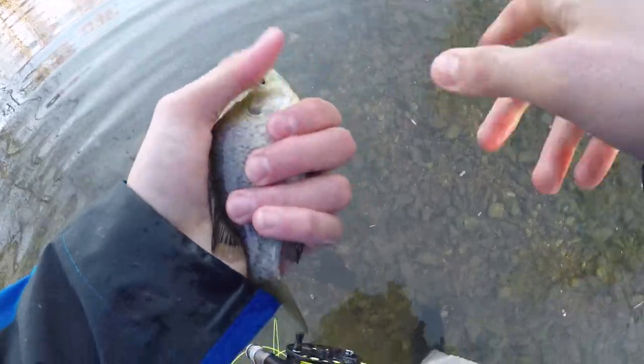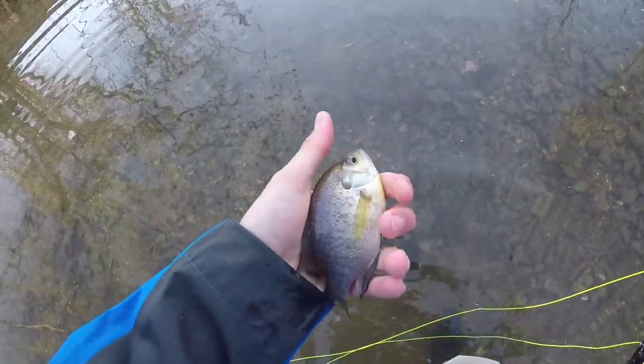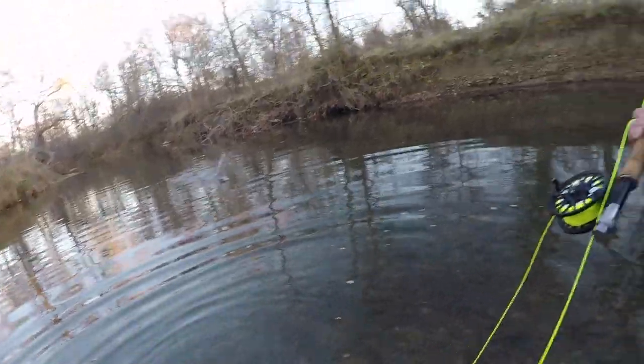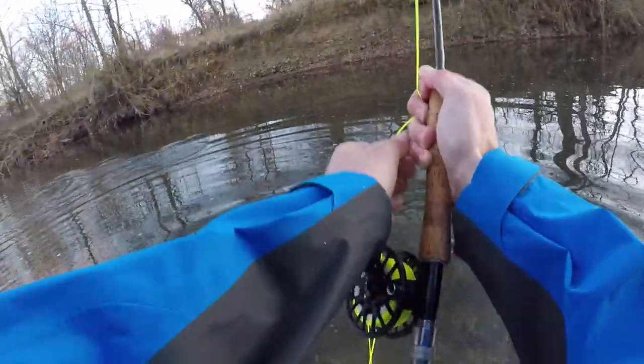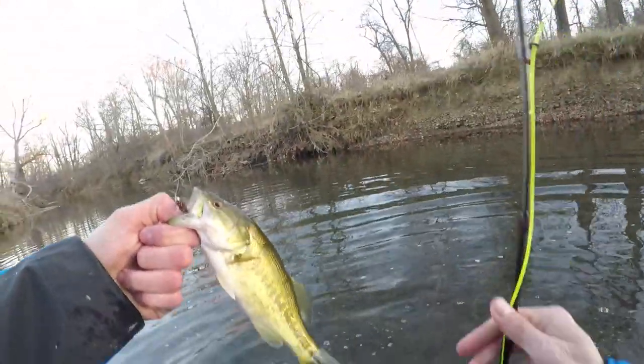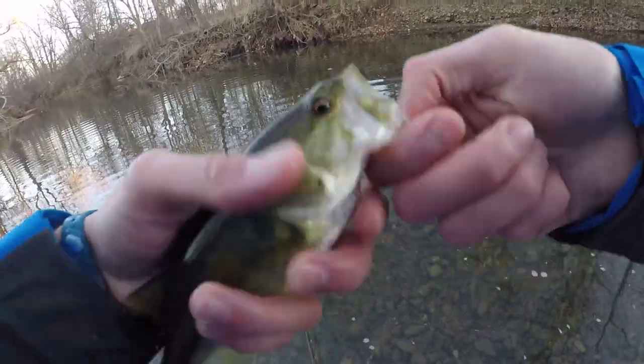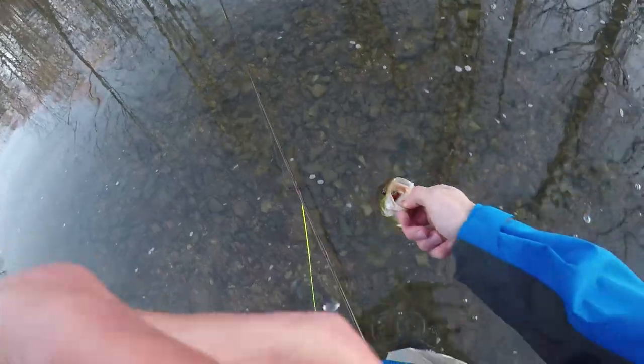There we go — gotcha. He's just swimming sideways trying to make me feel like he's big. He ain't big — he's just a little cute thing. That's a bass, baby! That's a bass, baby — that's what we've been looking for. I don't care if it's small. It's a bass and that feels great. Let's go! Look at that fish — it is a bass. Exactly what we've been looking for. Nice little hook set. Let's set her free. A little head shake and we're out of there.